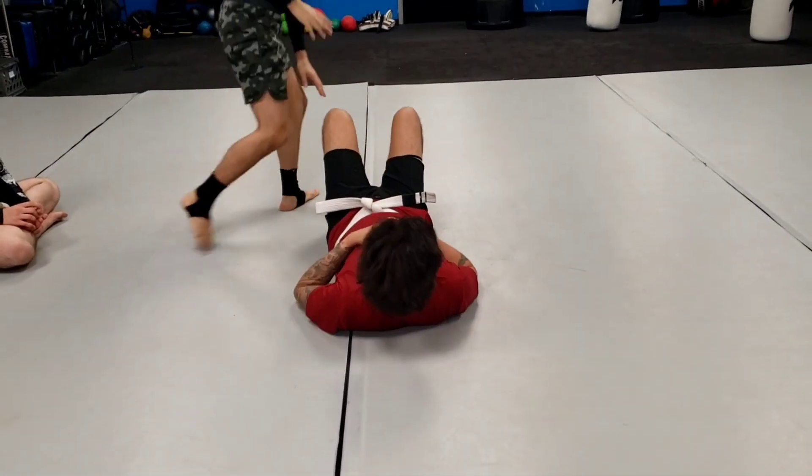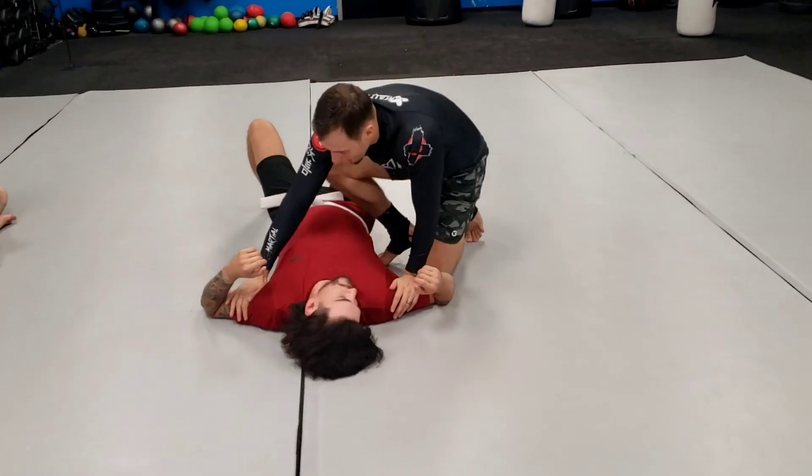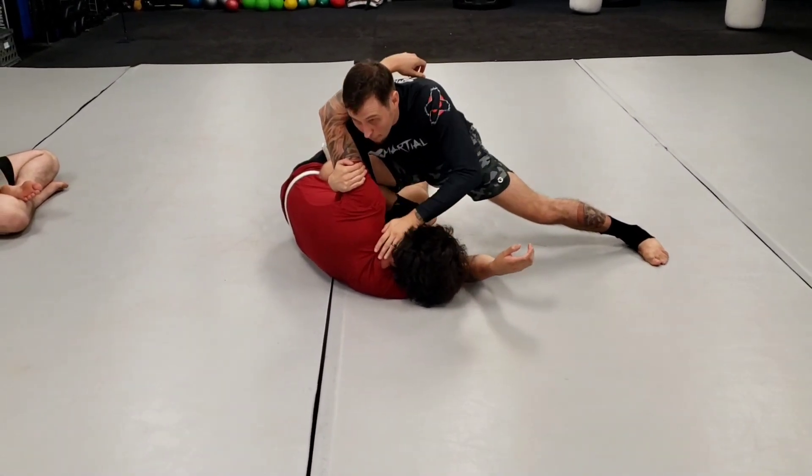Show a little bit faster. I'm kind of showing it broken down. I'm going to show you how you're really supposed to hit it once you get it good. Okay, so he's here, he pushes. Okay, and pop up. It's one motion, really.